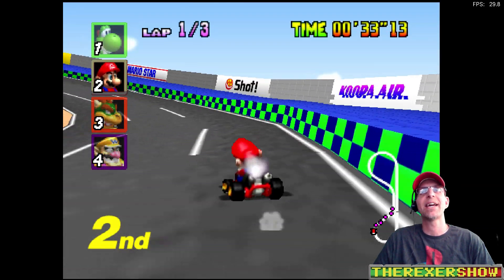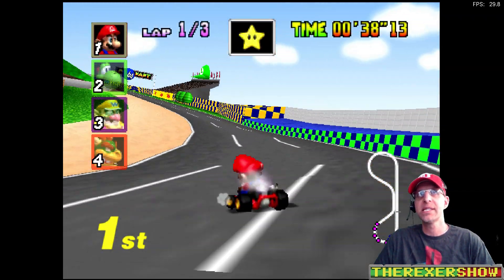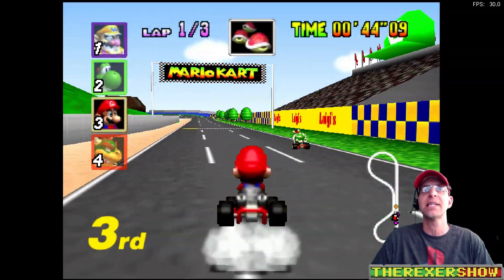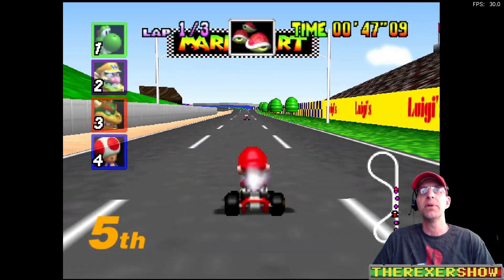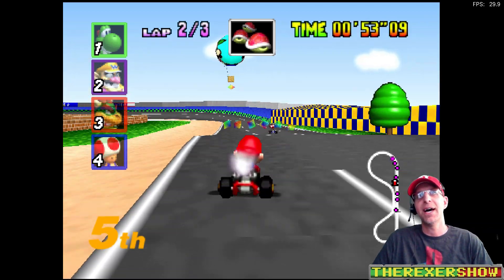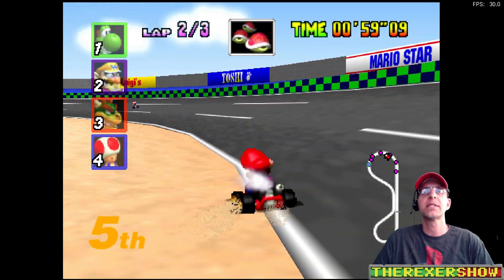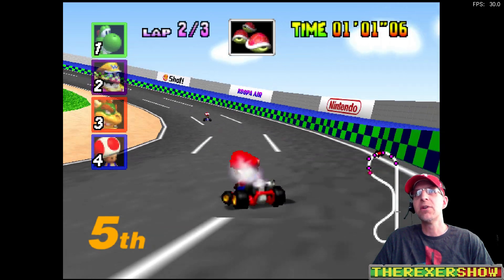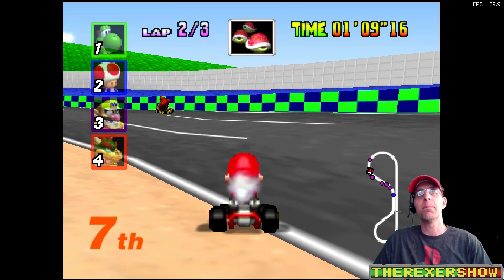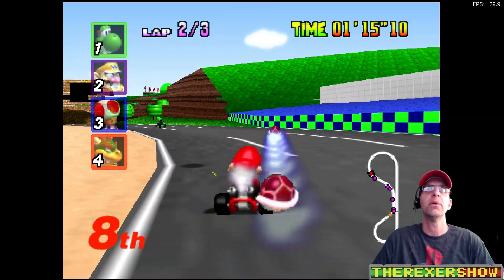I also had Conker's Bad Fur Day on there to test. Remember, PattonPlays did a video on it — it didn't run well on certain consoles like the classics and other single board computers. I tested it here and it still didn't run well either — low FPS, glitching, and slowness. So some work to be done, but still very promising. This is the only emulator I had a problem with; Munka Blyat tested basically all the cores and had success with all of them.